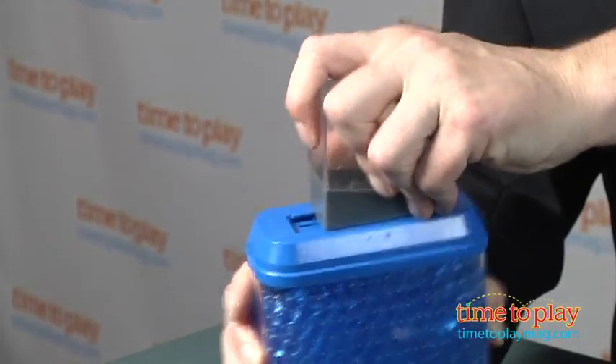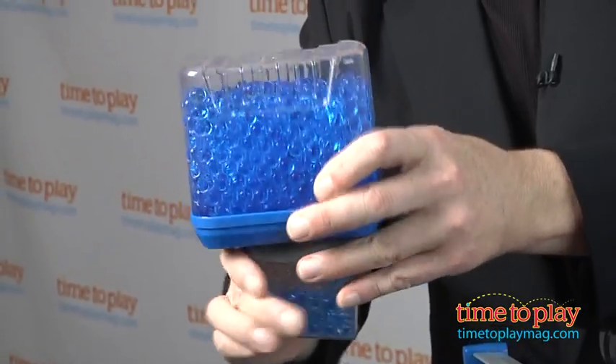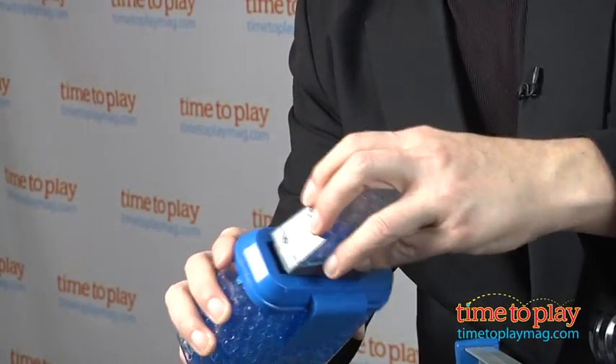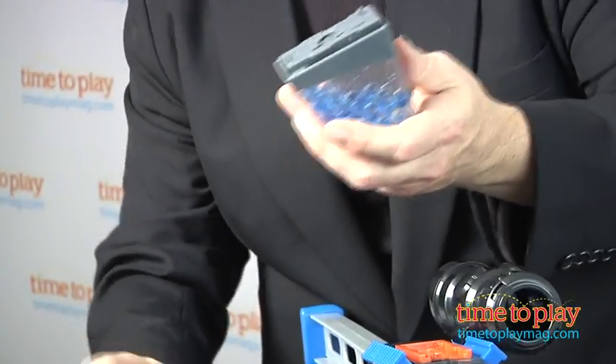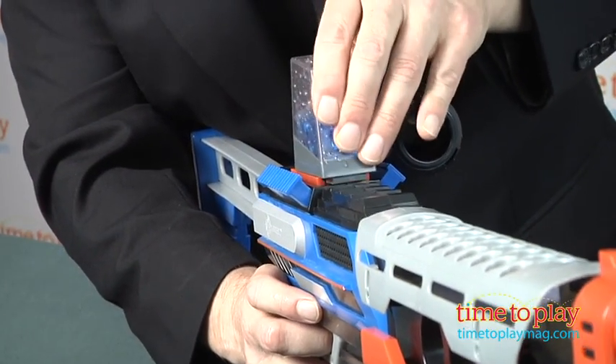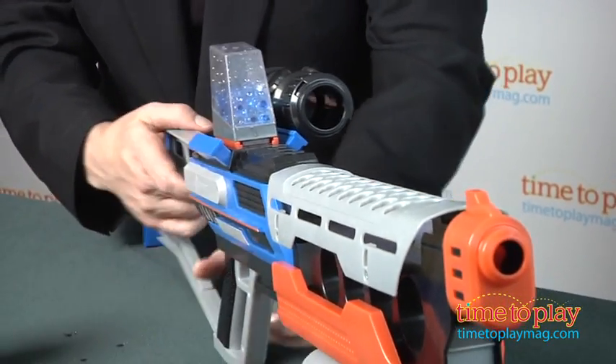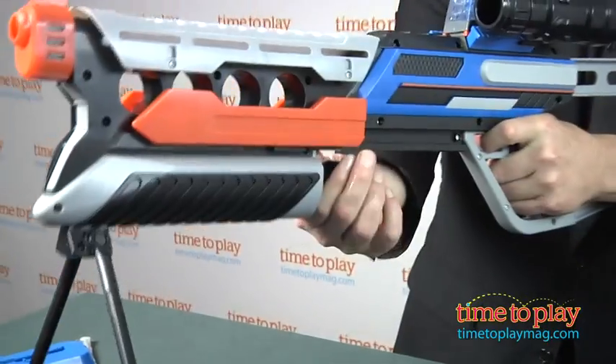Load the ammo clip and attach it to the blaster, and you're ready to play. To blast, pull back on the plunger and then release — it's that simple. The manufacturer says that the ammo will go about 100 feet, and we found that to be pretty accurate. But we also think that kids will have more fun setting up targets that are somewhat closer, since it's easier to see if you hit something, and you get better accuracy over shorter distances.